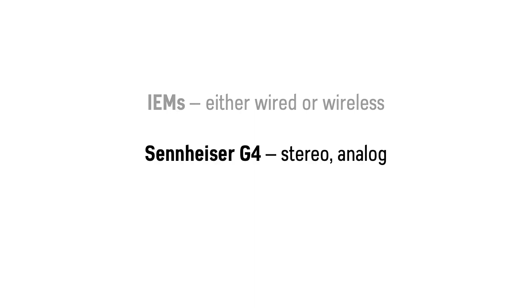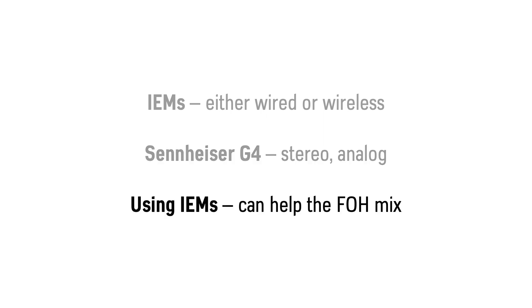First we discuss IEMs, which stands for in-ear monitors, which can be either wired or wireless. Then we take an overview of this Sennheiser G4 system, which is stereo and analog. And then we discuss how using IEMs can actually help the front of house mix.